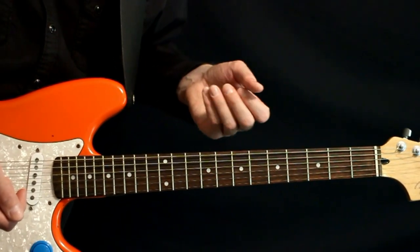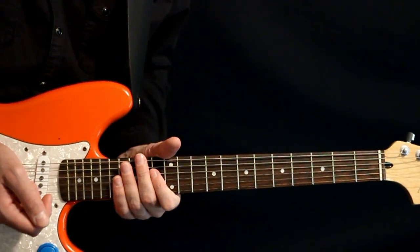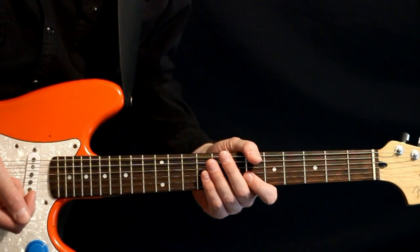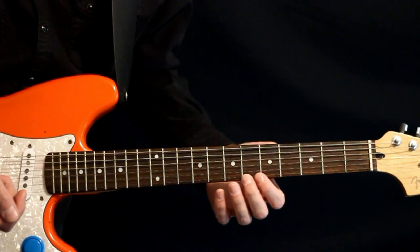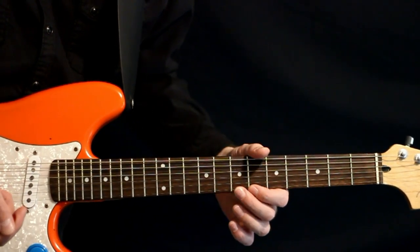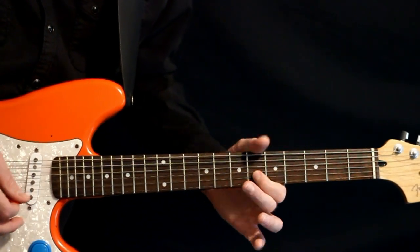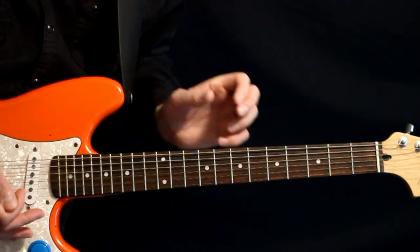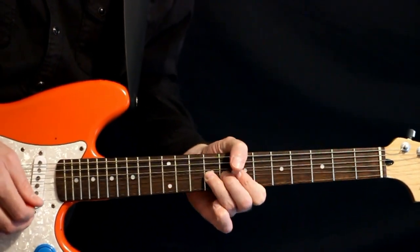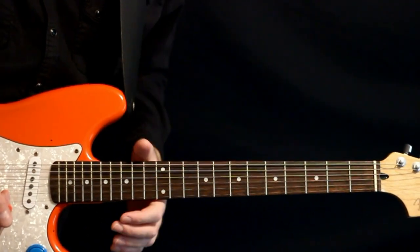The only slight variant that happens is one tiny little extra lead thing — just four notes really — at the beginning of our initial lead. The second time we go through this, we do this little bit where we come to the high E: seven, six, then seven, six on the B. And then we get into our same lead line. Just a little thing that happens at the beginning of the second time.